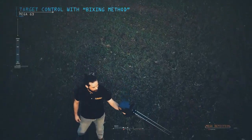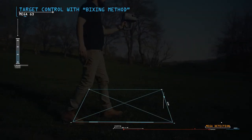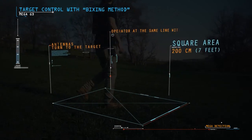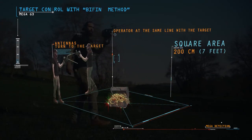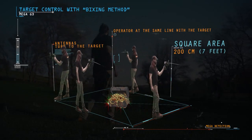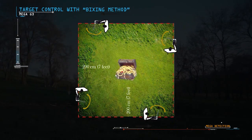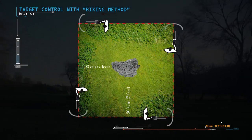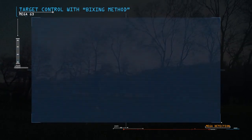Target Control with Boxing Method: This method allows the operator to determine the target location and clarify the trueness of the target. A square is completed around the target with a distance of about 200 cm from the target center. When the operator is at the same line with the target, the antennas turn toward the target. If the target is real, the antennas should turn to the target from all four sides; otherwise, there is a possibility that the target is not real.